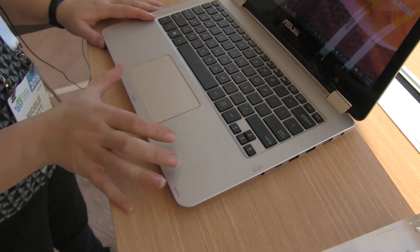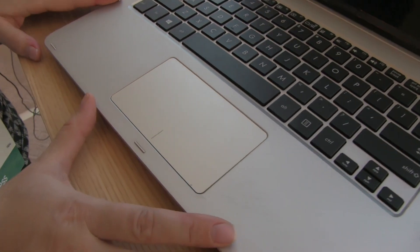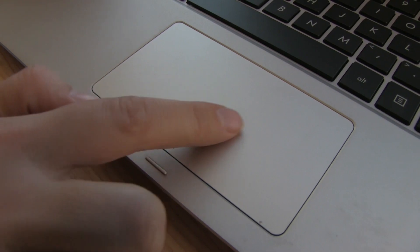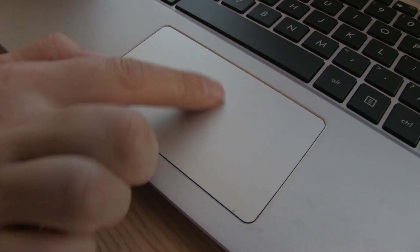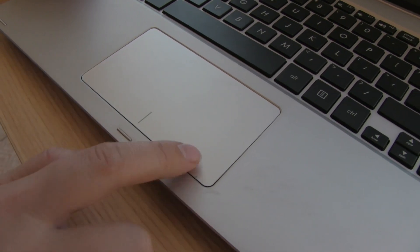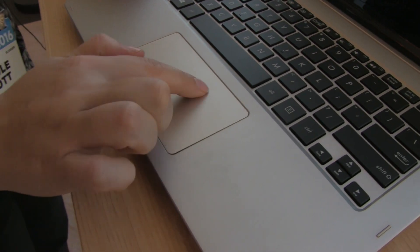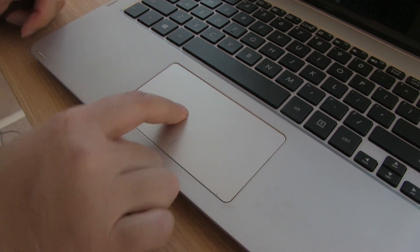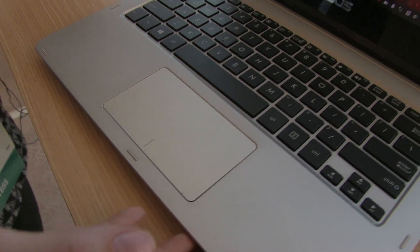The trackpad is relatively small compared to the rest of the device — it could have come up a little further, but since you have the touch screen it's just one of those things. It has a faux-glass kind of finish, a little cool to the touch which makes it feel quite nice. It has a good clickiness with a little more bounce — that's actually pretty nice.